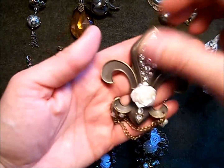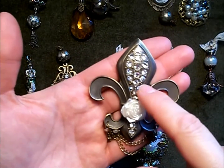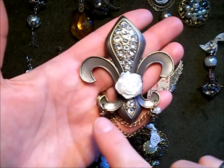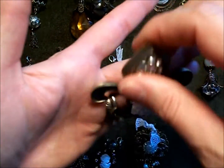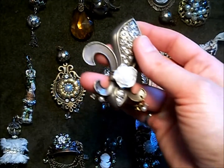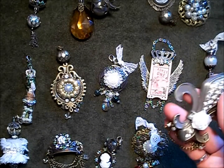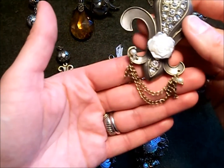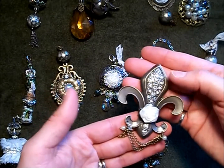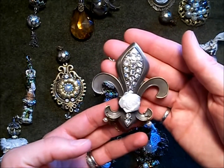Last but not least, this is a fleur-de-lis from Michael's. I added pointy back rhinestones — SS16s and SS12s in the smaller spaces. This is an acrylic flower from my stash, and I punched a hole in either side. To punch holes in really thick metal objects I use the Tim Holtz tool — it works really well. I hung some chain with a couple little glass pearls. I didn't punch a hole in the top because I'm not sure if I want to hang it as a charm or adhere it to the front of a mini-album, and I didn't want to damage the top.